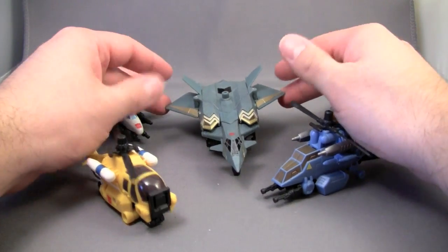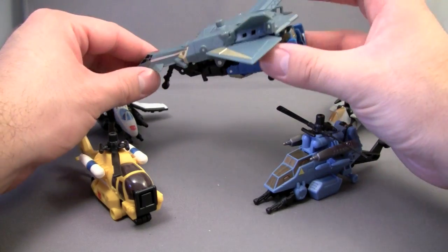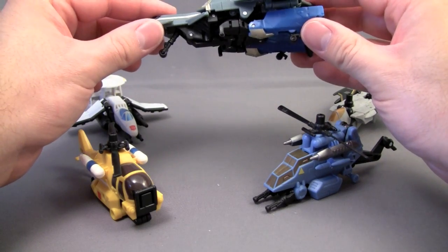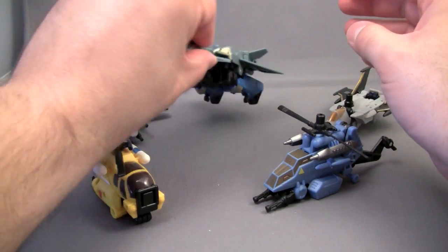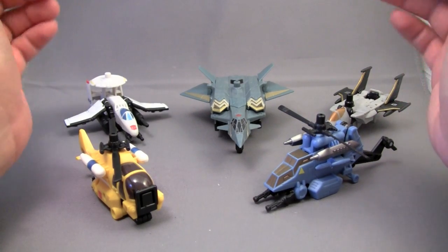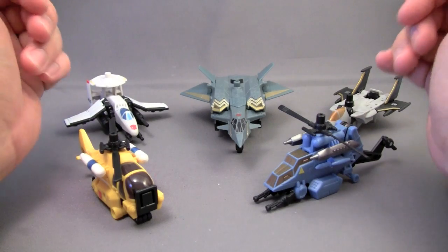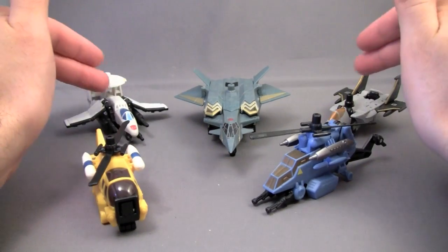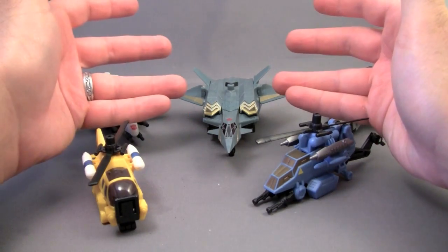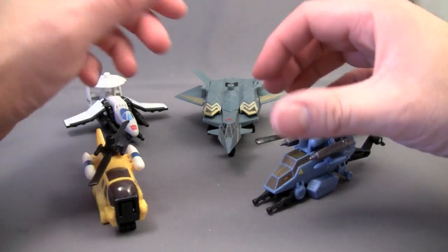They all look normal. Then you have this super futuristic, semi-sleek futuristic plane thingy - a little out of place. I'm going to be pretty negative during this review because quite frankly, I don't like this group of figures. The limbs are okay, these modes are all right, but having this super futuristic plane amongst all these others doesn't make any sense. There's no cohesion here.